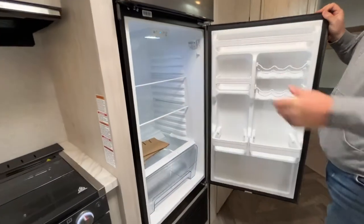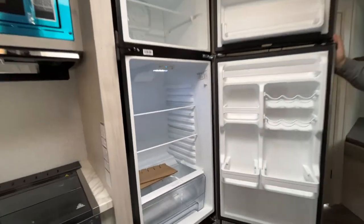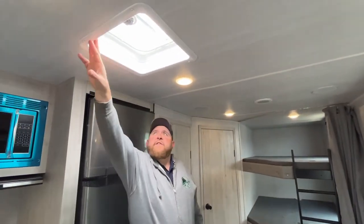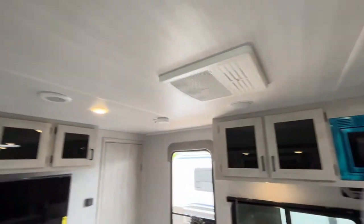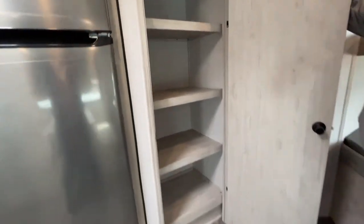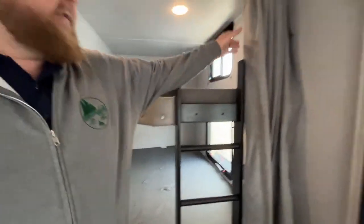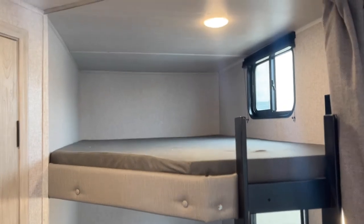There's a nice big fridge — it is an 11 cubic foot 12-volt fridge. The nice thing about that is you can run it off your battery even when you're not plugged in, and there is a travel lock on it so it won't fly open when you're traveling. We've got a roof vent in the kitchen area and our air conditioning in the main area, which is ducted through the ceiling. There is a huge pantry storage in this one — very unique, you don't find this in a lot of models. We have our built-in bunks in the back corner with a built-in ladder and privacy drape. Each bunk has its own window, its own power outlet, its own light, and its own USB port.